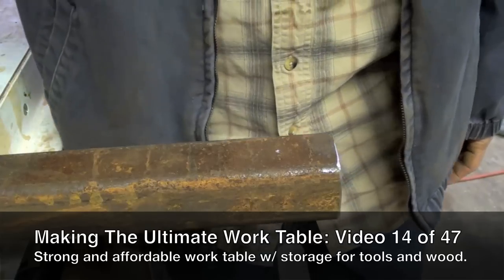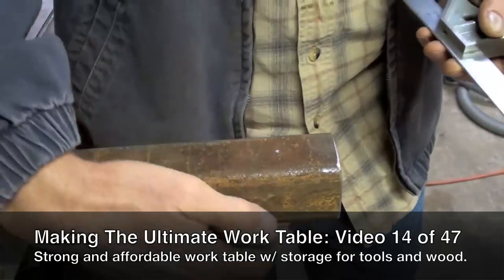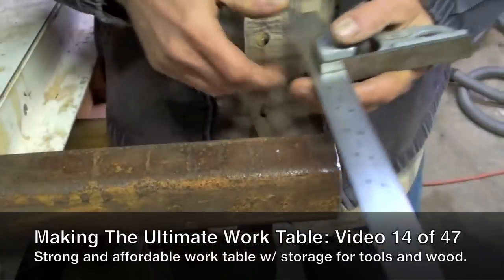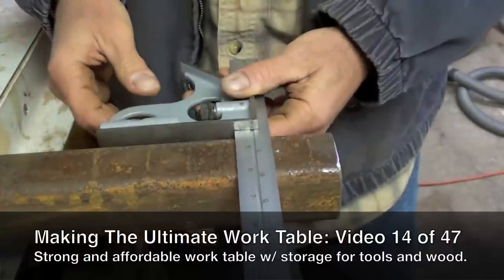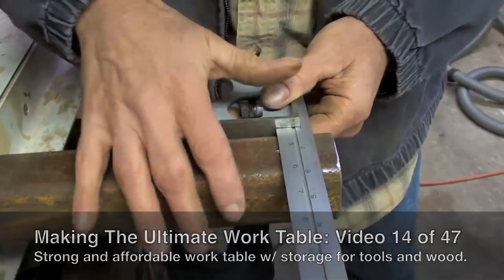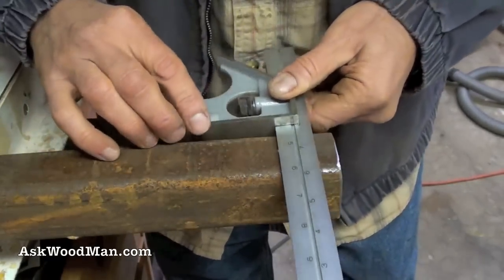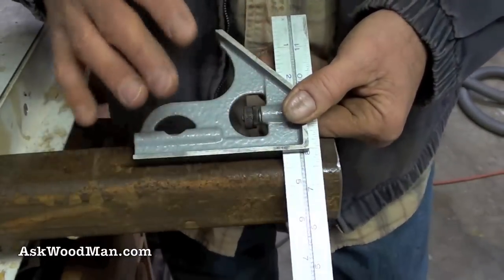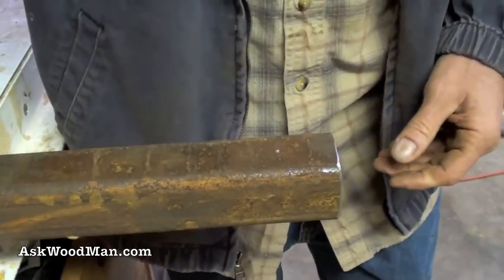I want to show you a method to really accurately mark out anything where you have to complete your lines all the way around a square or rectangular piece. Now if these edges were sharp, you could just use your combination square, but you can see this just doesn't really want to behave because it's got these real radiused edges. It's a waste of time and it also introduces error into your marking.